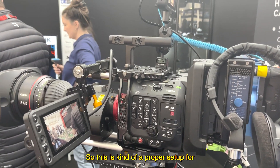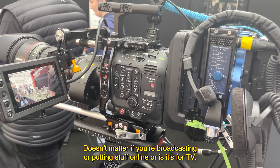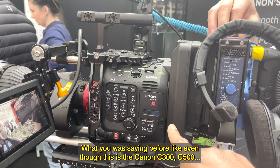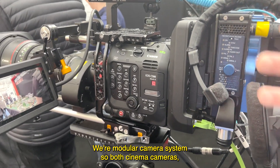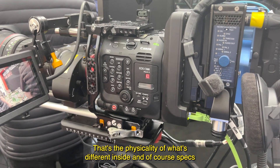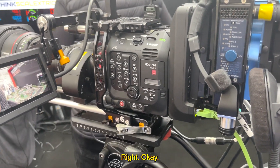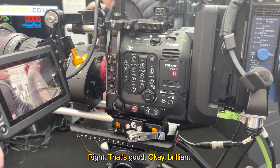This is a proper setup for broadcast — it doesn't matter if you're broadcasting live, putting content online, or producing for TV. Just to clarify: this is the Canon C500, but all of this setup applies equally to the C300 Mark III. They're a modular camera system — both are cinema cameras, the only differences being full frame versus Super 35 sensor and specs like 5.9K versus 4K. Everything on the outputs and adaptability is exactly the same. You could put a C300 Mark III here and have everything working the same way.